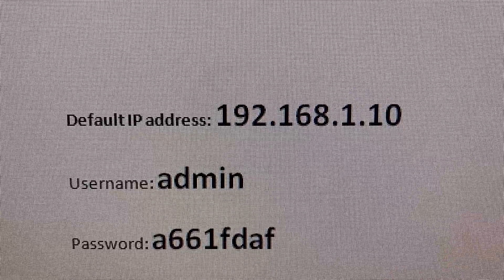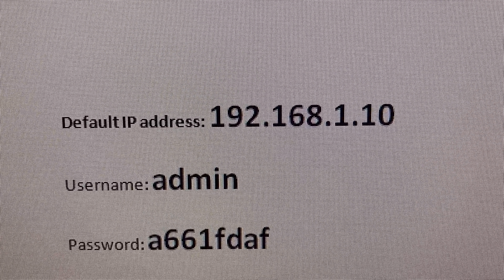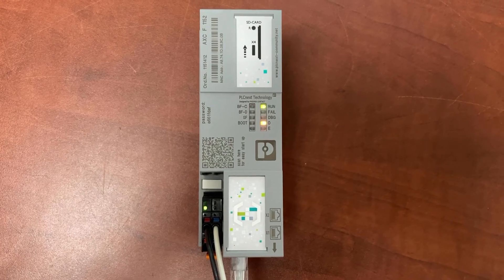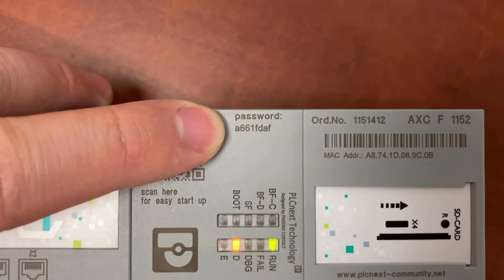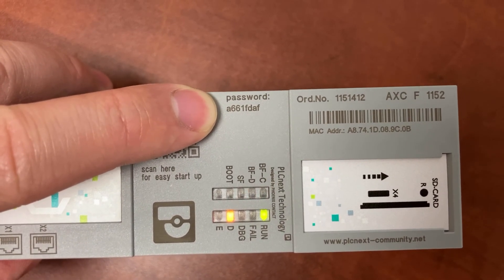The username is admin and the password is a661fdaf. The default password can be found right on the POC.